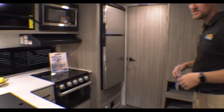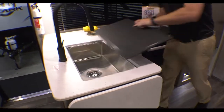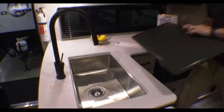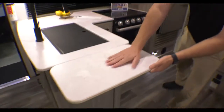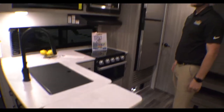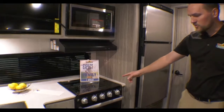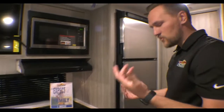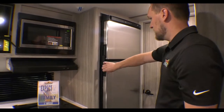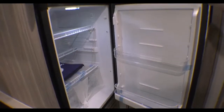As you come around to the kitchen side, you're going to notice nice solid-surface countertops. On the sink, you have a stainless steel sink with a residential-style removable sprayer. There's an extender here so you have a little more counter space. Up above you'll have your TV, a good-sized microwave, three-burner stovetop, and an oven to cook some cookies or biscuits. Tons of storage, and you also have a really big eight-cubic-foot fridge.